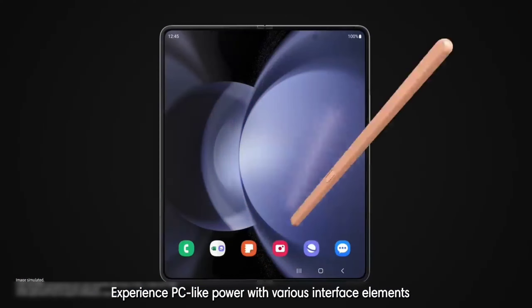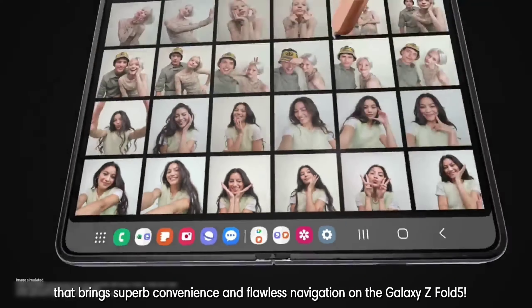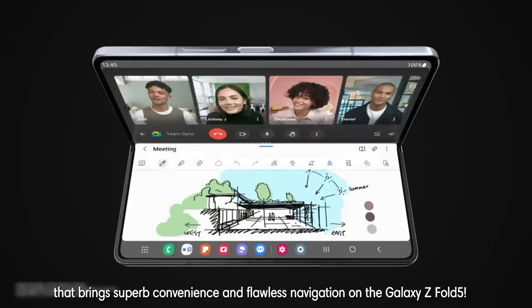Experience PC-like power with various interface elements that bring superb convenience and flawless navigation on the Galaxy Z Fold 5.